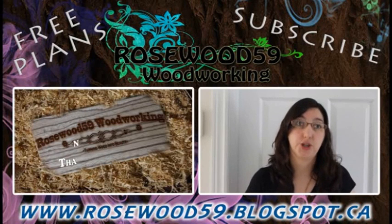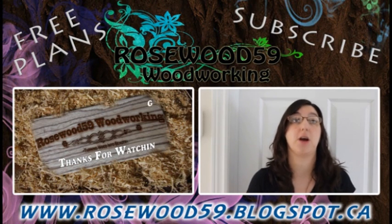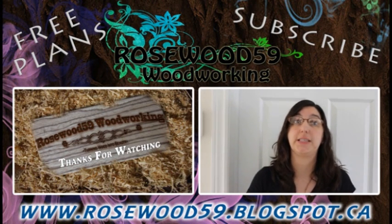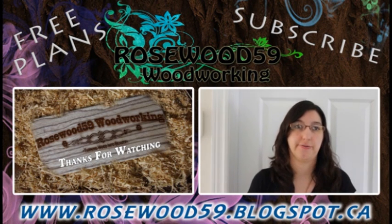Thanks for stopping by my channel. Go to the video description link below for free plans. Don't forget to comment on this video — if you would like to see more of these videos, please subscribe to my channel. Thanks for watching.